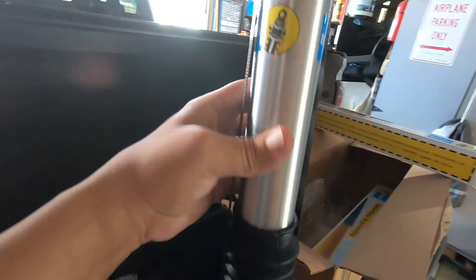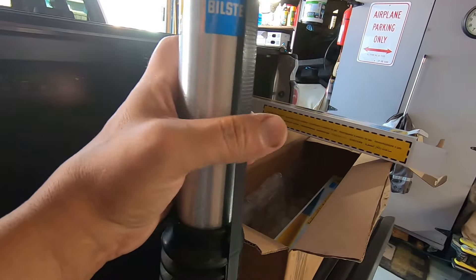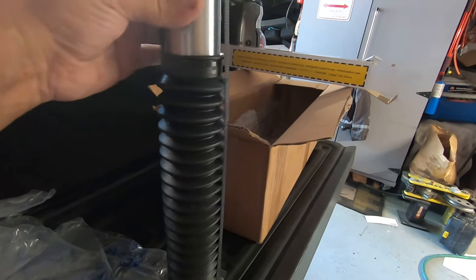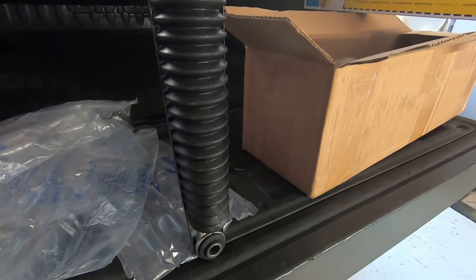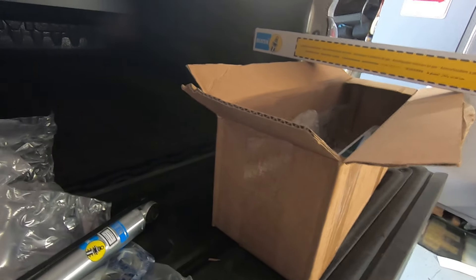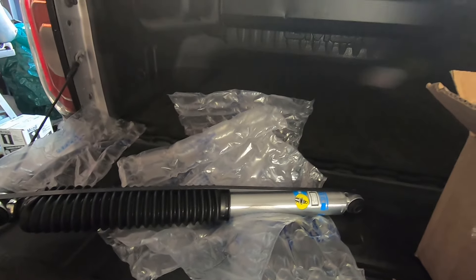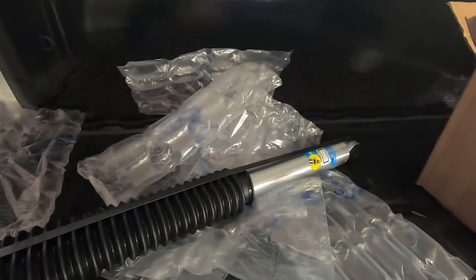I hope they're going to make a huge difference — I cannot wait to see what kind of ride difference this thing's going to have. When you get these, don't pull this band off yet. See this band? That keeps it compressed. Don't pull that off until you're ready to get it put on. Then you can cut it and it'll start to extend, and you can put your bolt in as it's extending. Otherwise you may have to compress it or lift the truck. I'm going to try to do this without even lifting the truck up off the ground.